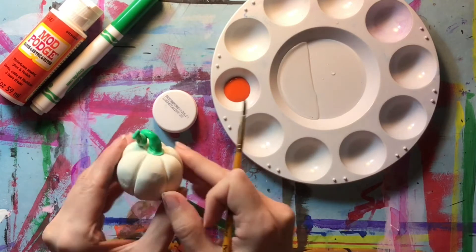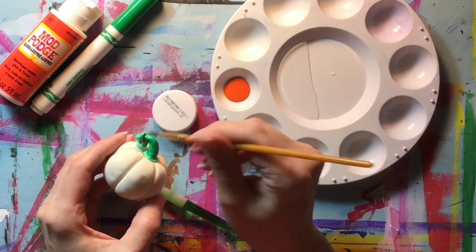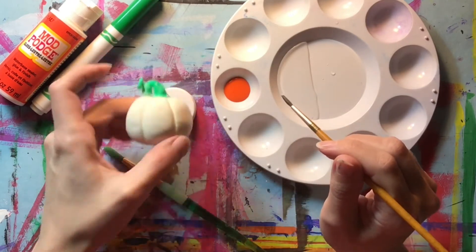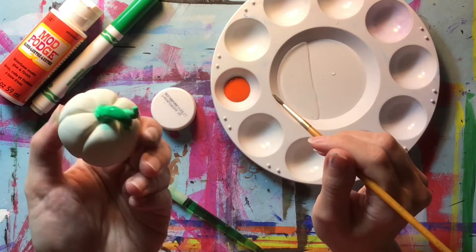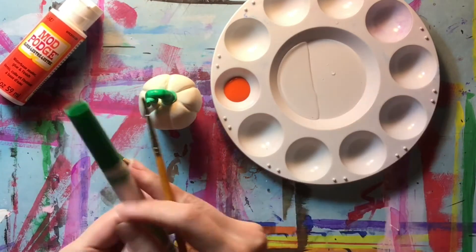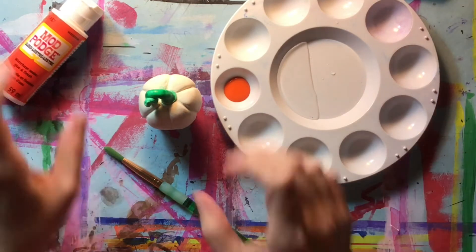That is trick number one. You can let that just dry and it will be fine. Once it's dry, you can always make it shiny after the fact. There is the stem, fully painted in using a marker and just water on a brush. Here's trick number two.